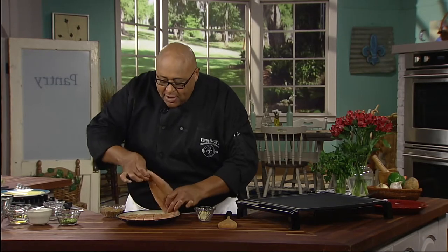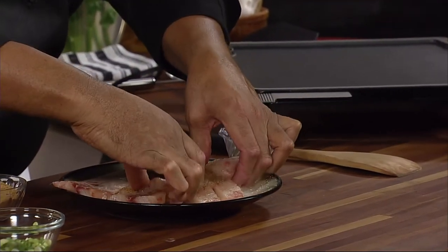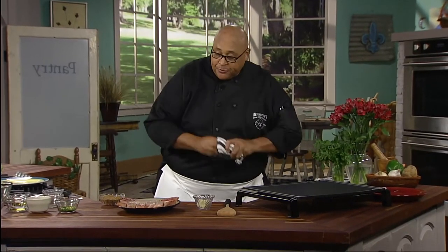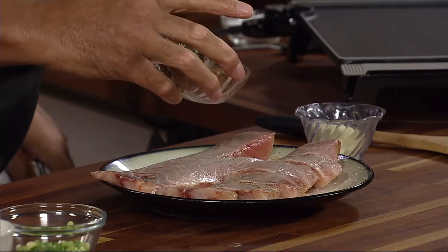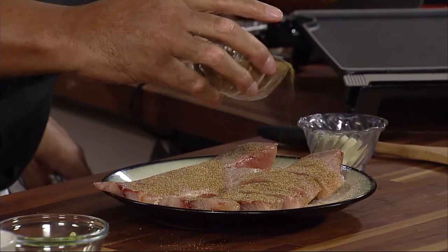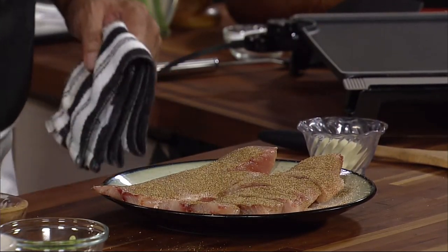So let's turn it over. Remember, when you cook, ingredients have two sides — make sure you get both sides. Now, so we don't cross-contaminate, just sprinkle on that seasoning. I don't want to dip my hand back in there because I've touched that fish. Both sides are now coated with seasoning.